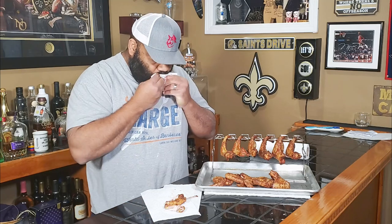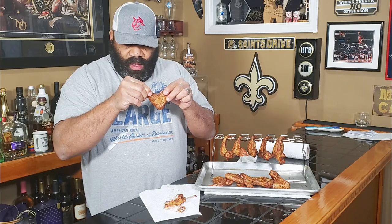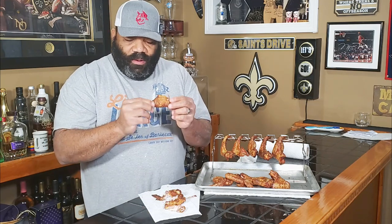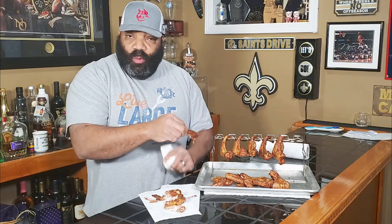These are some excellent wings, but we're looking for the crispiest wings. So let's go ahead and try the ones off the rack and see if that made any difference. Oh, they smell fantastic. Oh, I can hear the skin pop on these. Yeah, these are definitely much, much crispier than the ones that were laying on the mat. Let's have a taste. Oh yeah, the ones that were hanging up have a much crispier skin than the ones that were laying flat.